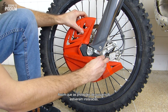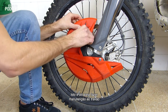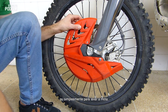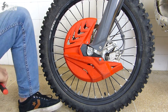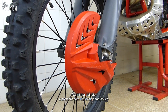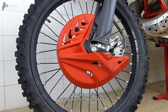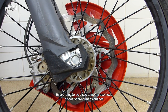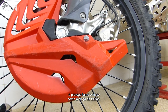Once the bottom fork guard is installed, the disc guard is easy to install and remove, which is useful for maintenance work on your brakes or simply to wash the bike. And let's face it, this disc guard looks freaking damn good! This disc guard can also accommodate oversized discs and will fully protect the disc and brake caliper as well.